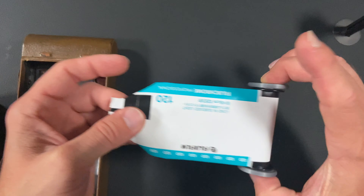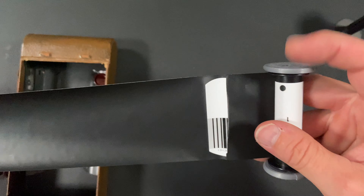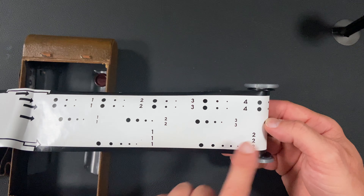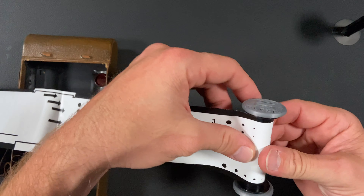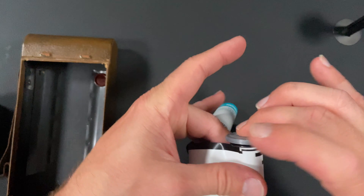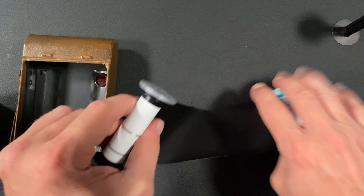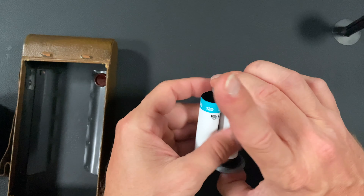This is a dummy roll — it doesn't have any film on it, it's just for re-rolling. You can see that's where the film was, and it has all of your numbers. These numbers here are for your regular 120 film cameras, so when you see that through the window, that's when you'll take your shots. For your 116 camera it's a little bit different because the film gate is bigger — it's wider. The width is really the thing you need to watch.